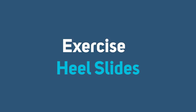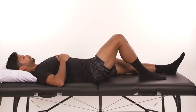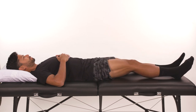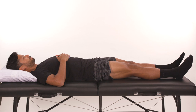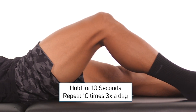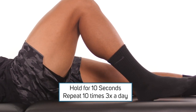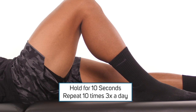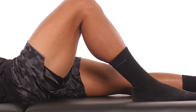Heel slides. Let's move on to the heel slides. This exercise will help to improve the bending of the knee with the goal to improve 120 degrees of bend. By week three, you should be close to 90 degrees. While lying on your back, actively slide your heel towards your buttock to bend the knee as far as you can tolerate. Hold this bent position for 10 seconds and then slowly relieve the stretch and straighten the knee as much as you can. Repeat 10 times, three times a day.